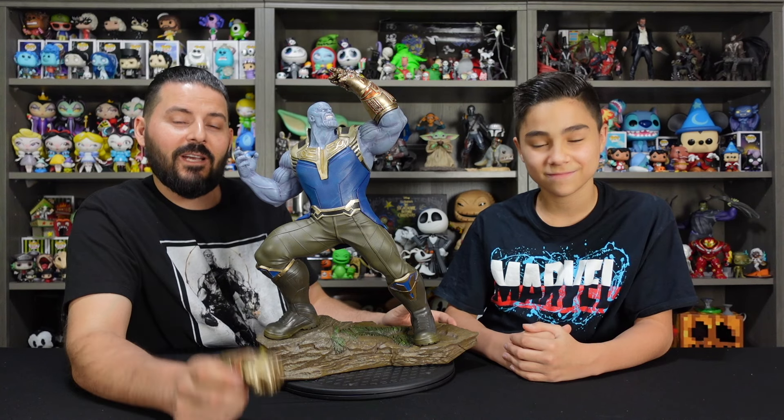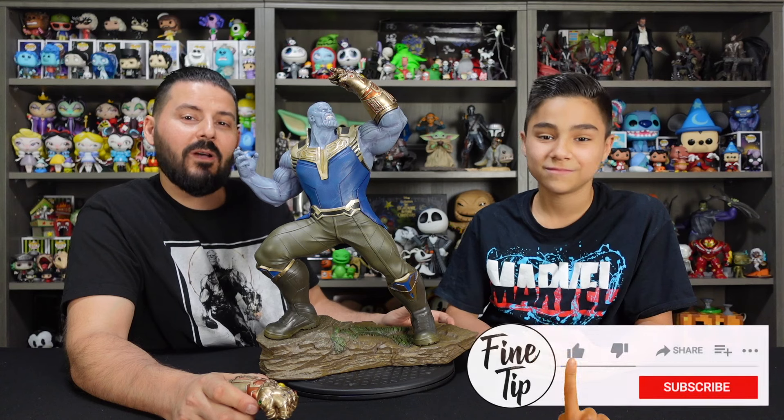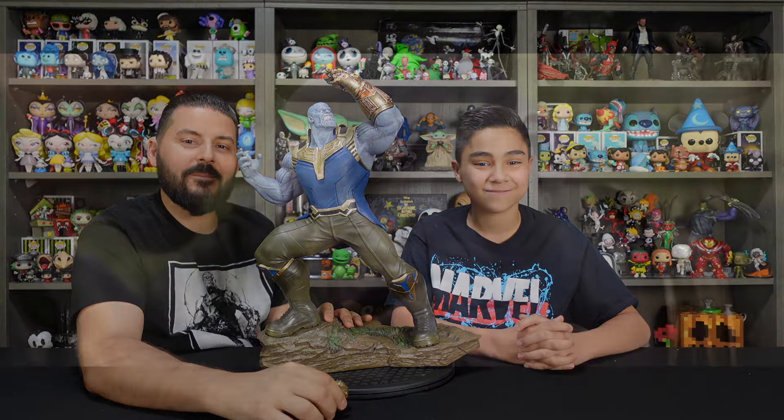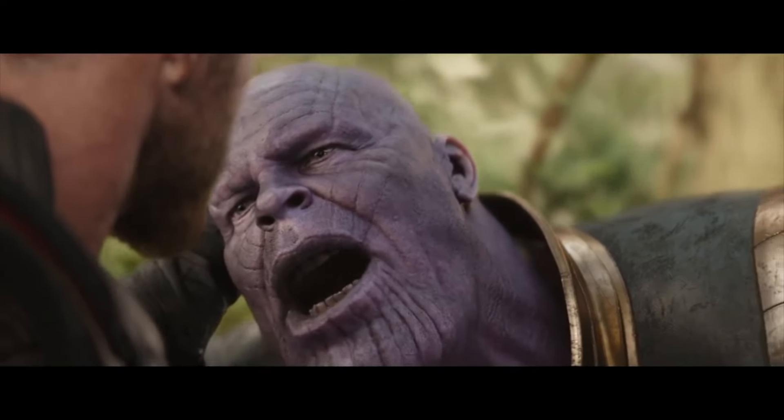If you guys want to add this figure to your collection, check the links in the description. Stick around and check out the rest of our playlists where we unbox and review all kinds of awesome collectibles — we've got a lot more coming. Thanks for watching, and we'll see you next time. You should have gone for the head.